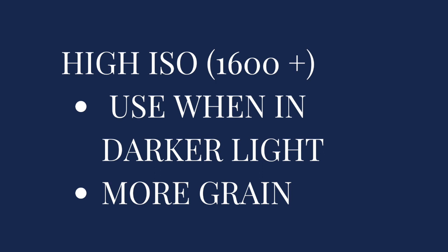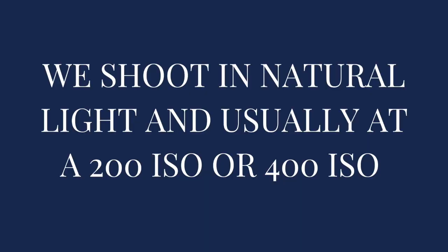Now when it's dark somewhere where you're shooting — and we shoot in natural light — but let's say you're shooting indoors somewhere in a dark church, you're going to crank that ISO up. So 1600 or more possibly, depending on how much light you have. A higher ISO when you're in a darker area is going to cause more grain in your photos. Keep in mind the range of ISO will depend on your camera body — it might only go up to 800 or 1600. We like to shoot in natural light, typically at a 200 ISO or possibly 400 if it starts to get a little bit darker.